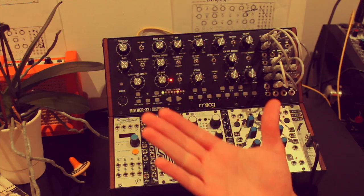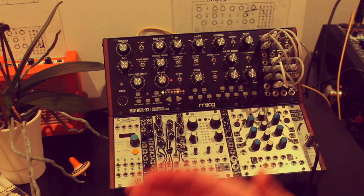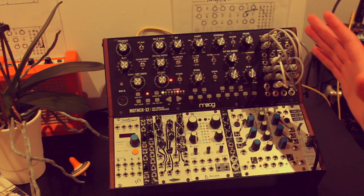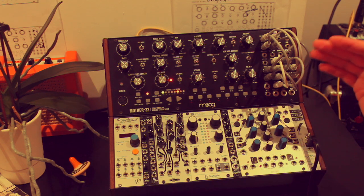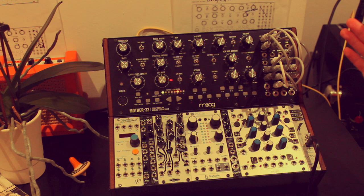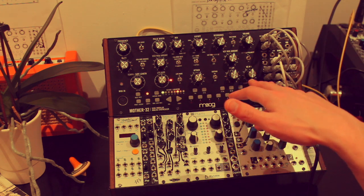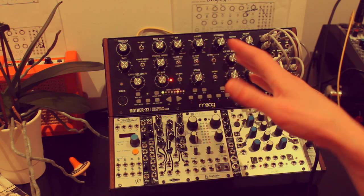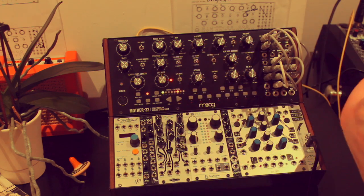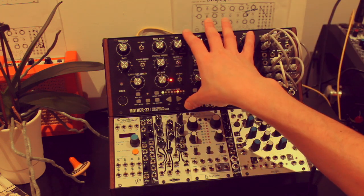Moog posted a video online called 'Multiple Voices' — I thought it was a great patch. It really got me thinking about what I could do with the Mother 32 using control voltages, thinking outside the box about different ways you can use control voltage to alter the mixer. Using two mixers can give you two sounds, whereas previously you might think of it as a singular output.